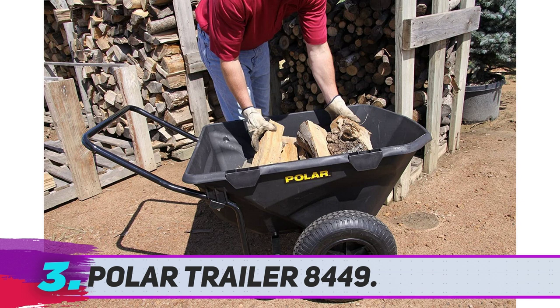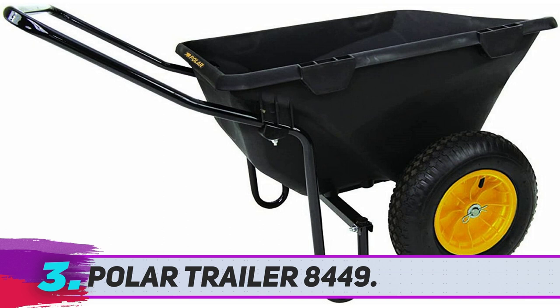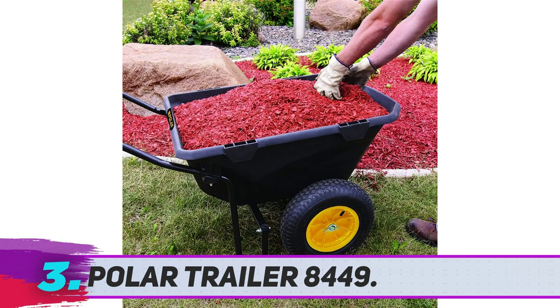They call the wheels of this model the wide-track tires, and it has its reasons. The wheels are 16 inches in width, and they come with a solid, rugged structure. To make sure that the tires go well, there are a set of shielded ball bearings — no hard maintenance, no troubleshooting.